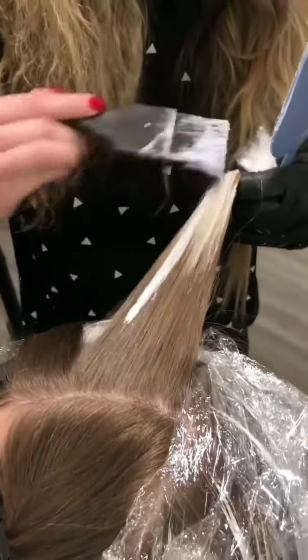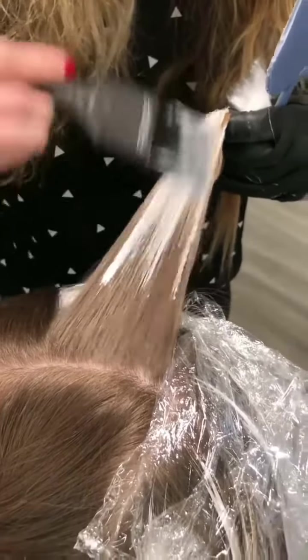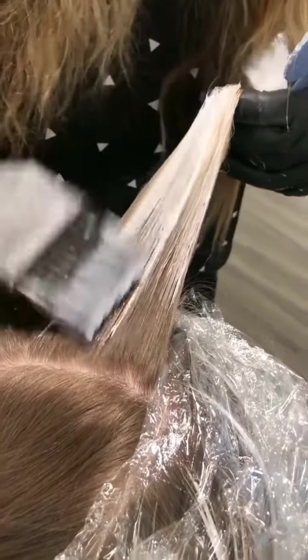Today I'm gonna be sharing one of my favorite seamless blonde looks. It's gonna have a nice soft pop in the front and then diffusion throughout the rest. To achieve this I'm gonna be utilizing balayage and hair painting in a combo.